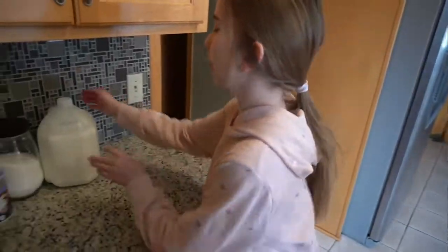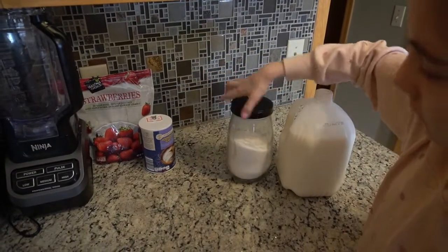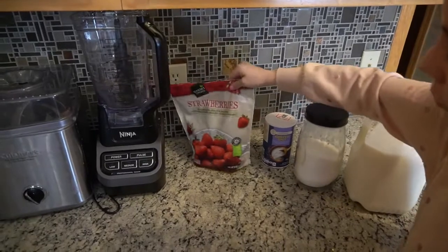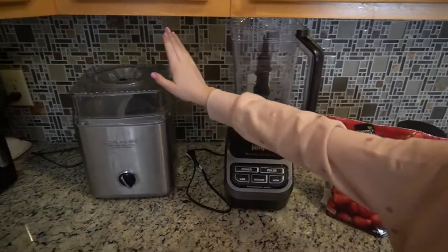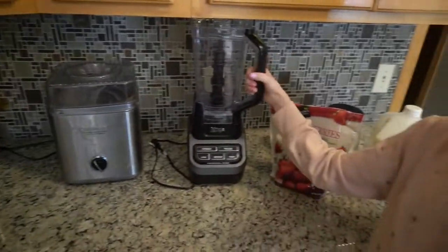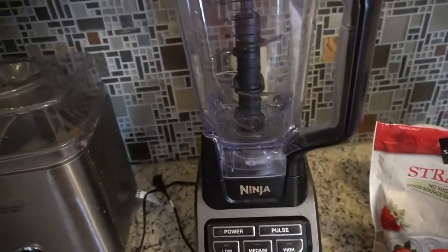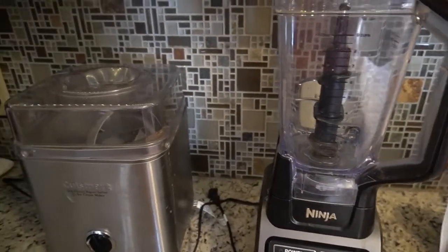Things that you will need are sugar, salt, frozen strawberries, a blender, and an ice cream maker — which is actually optional, you can just use a blender. After we use the blender it will be done, but if you want it to be a little bit harder and less of a soft serve, you can add it to your ice cream maker.